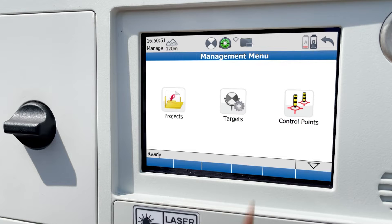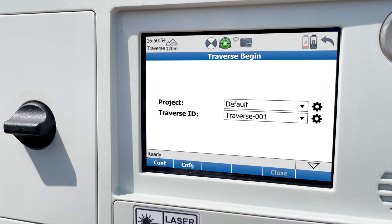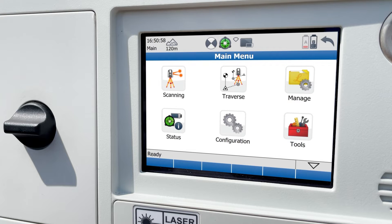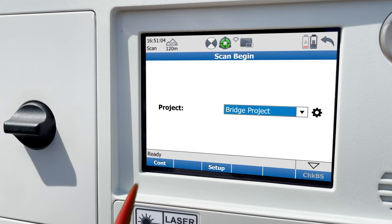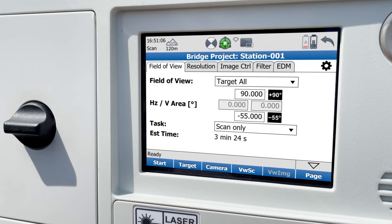In the traverse menu, you'll have the ability to configure and scan using the traverse method, but we will do free station scanning today, which is done through the scanning menu. Once you choose your project, you can press continue. In the field of view panel, you can choose whether you want to target all, which means a full dome scan, or whether you want to do a custom scan.